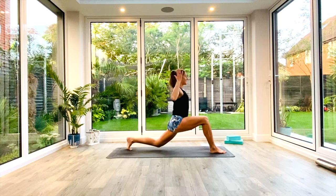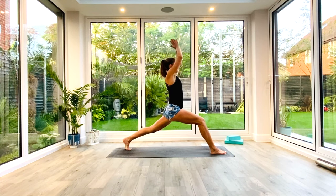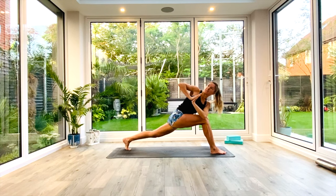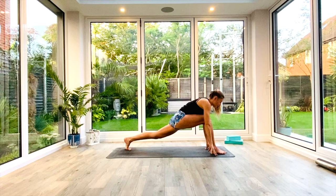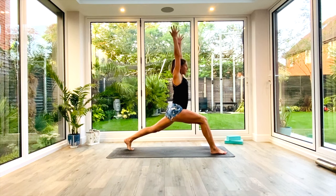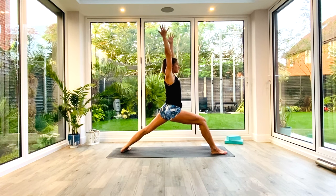As we exhale, we're going to come down and tap the knee to the floor. Inhale to lift back up. Exhale, hands to heart, palms together. As we lean forwards and exhale, we're going to bring that left elbow over the right knee and twist into twisted high lunge. Take a nice deep breath in, look over that right shoulder. Exhale, release the hands, frame the foot if you need to, find your steady stance again. Inhale to lift back up into that high lunge. Back foot goes down to 45-degree angle — Warrior One.